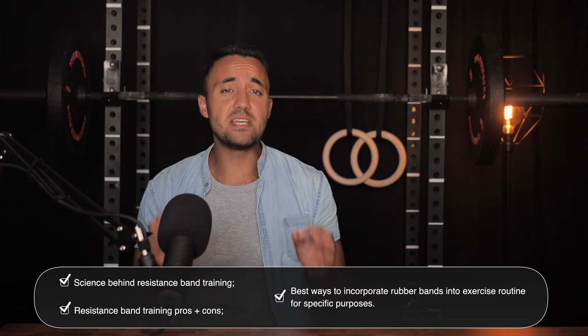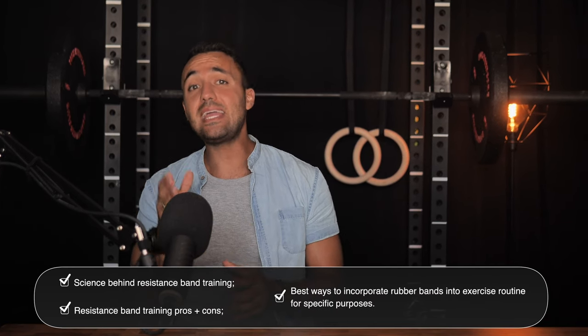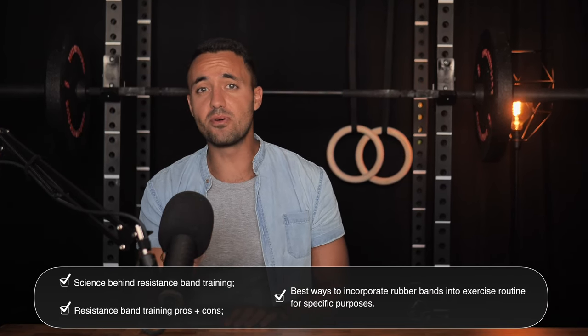If you'd like to learn more about the science behind resistance band training, its pros and cons, as well as the best ways to incorporate rubber bands into your exercise routine for specific purposes, then comment below specifically requesting that we make that video. Also, please consider dropping us a like so that we know to continue producing content like this in the future.